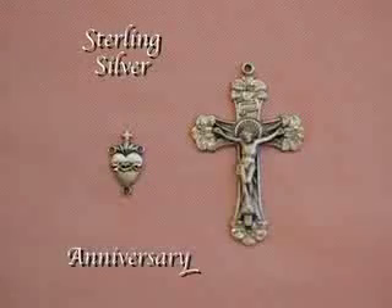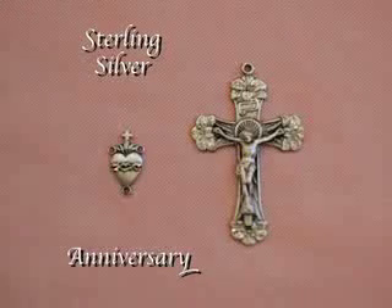This final kit is often used to celebrate an anniversary. And as you can see, the centerpiece is the Sacred Heart.